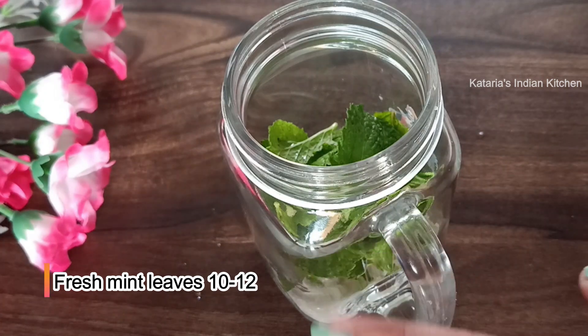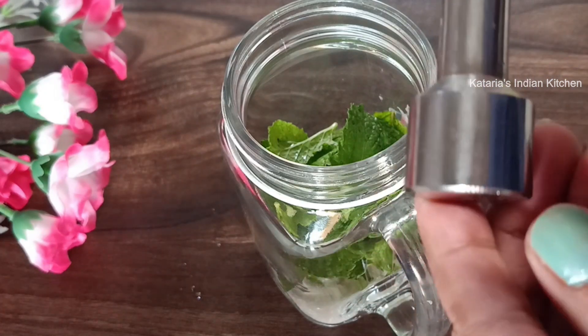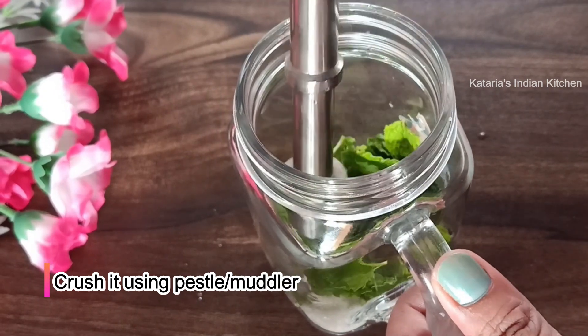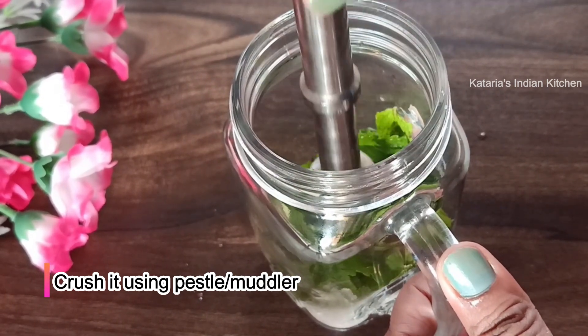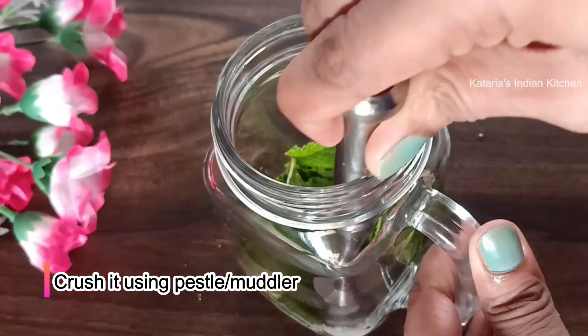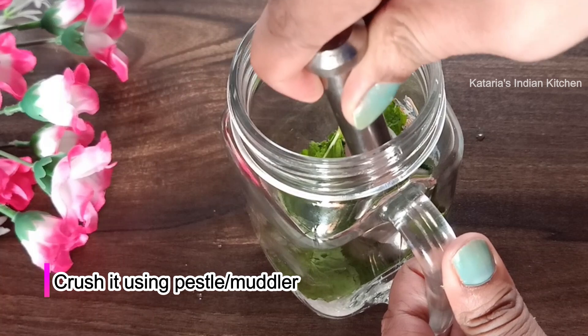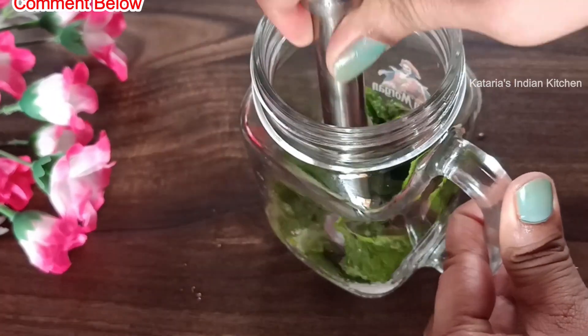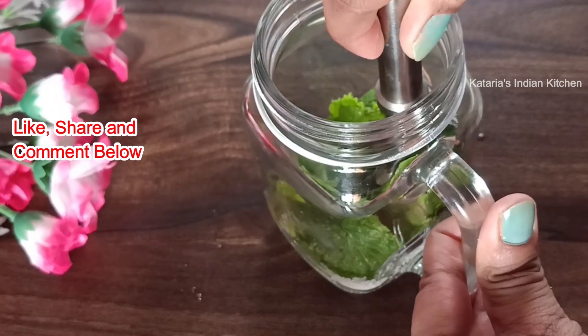Now we will crush it with this mortar and pestle, which is easily available to everyone at home. If you have a garden or restaurant muddler, you can use that too. But this mortar and pestle is available to everyone at home. If you have a wooden one, you can also use that.